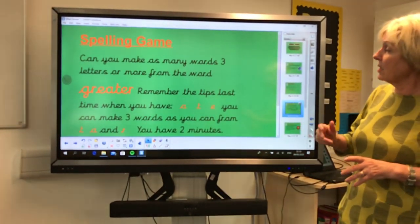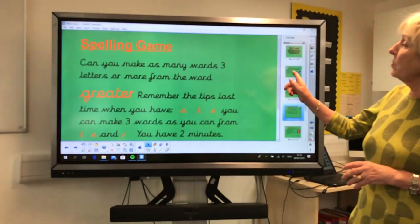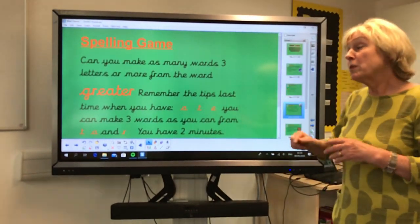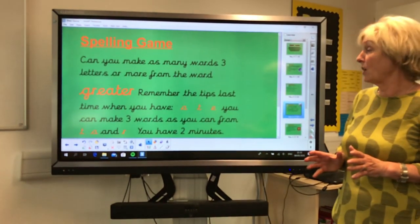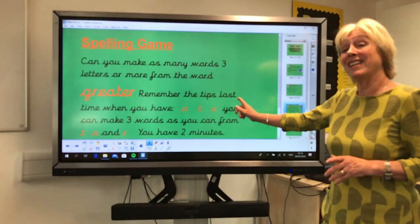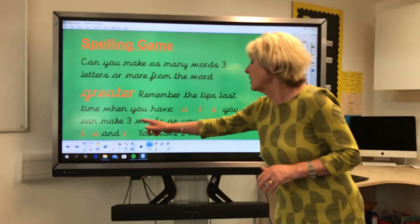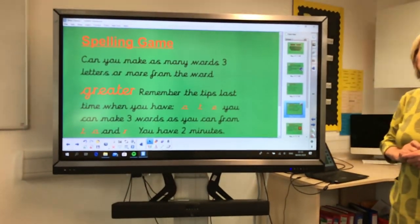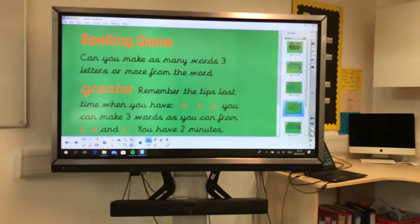The next game is one we've done before — it's the spelling game. Can you make as many words, three letters or more, from the word 'greater'? I purposely chose that because it's a bit like some of the letters in 'teacher' that I gave you last time. Remember the tips: when you have A, T and E, you can make three words from those letters, as you can from T, A and R. You have two minutes — pause your video and have a go.